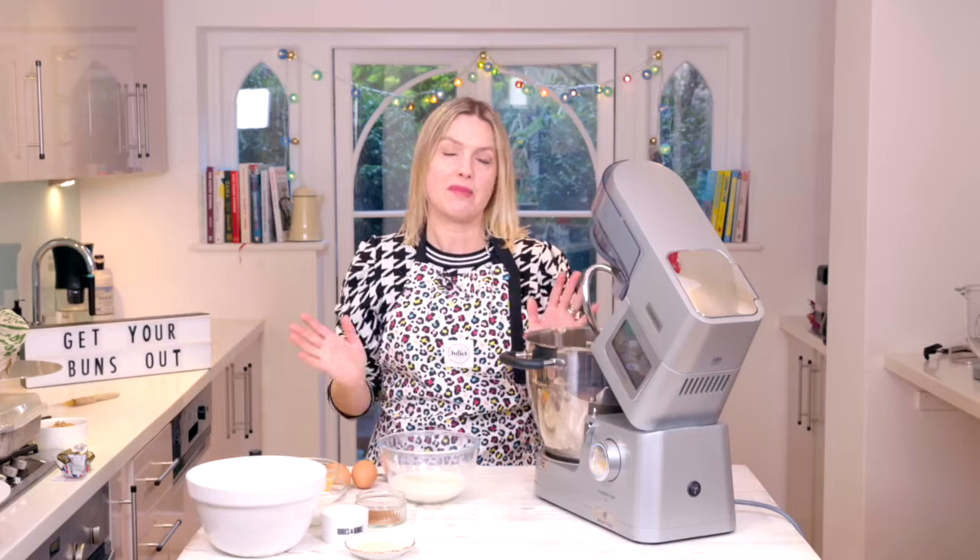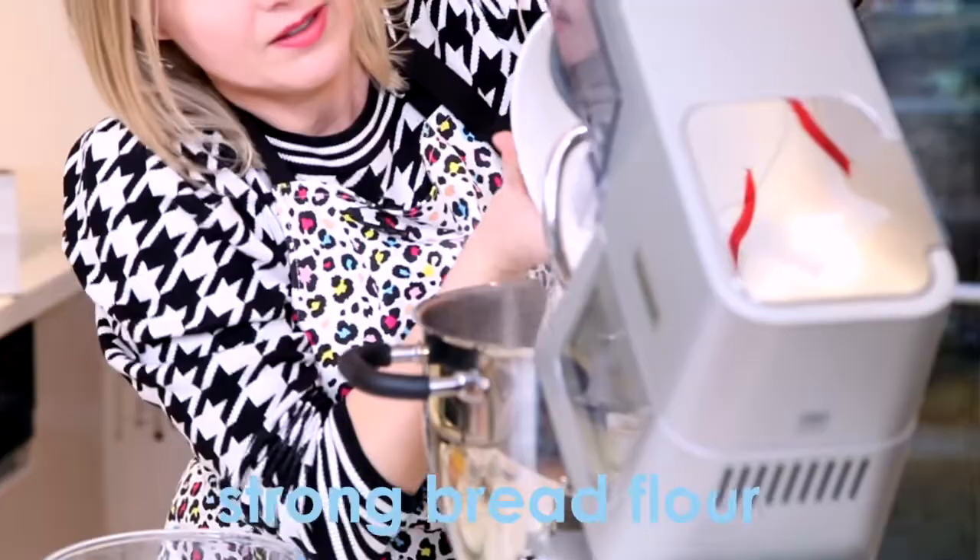Welcome to the kitchen, you're gonna love this recipe — it's my cinnamon buns. I made these for Simon's birthday because they're that good. So delicious, really easy to make, and we're gonna start off by doing our dough.